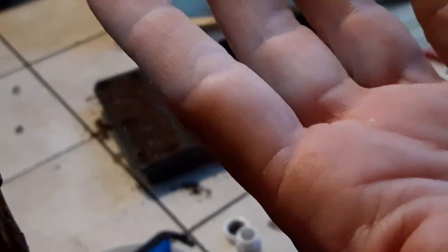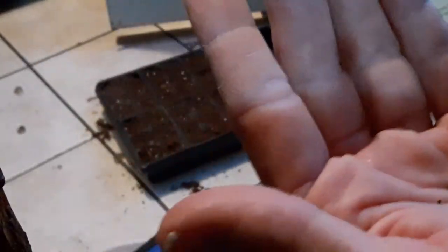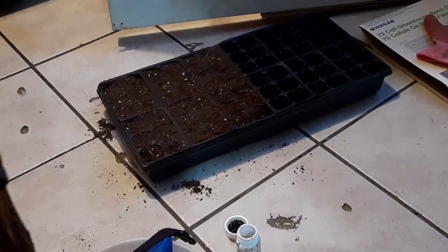I'm not going to do what I did last year. Last year I just took a bunch like this and pushed them down in one container — it was awful. It had like 300 seedlings the size of that. It was awful. 300 seedlings.